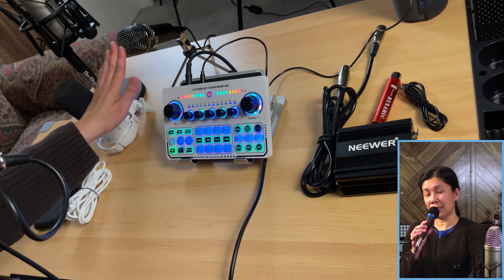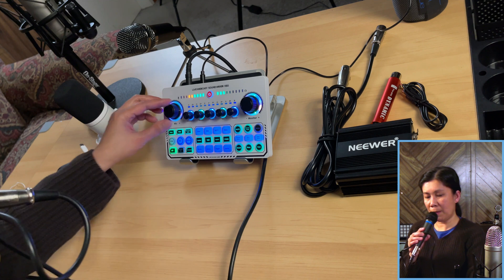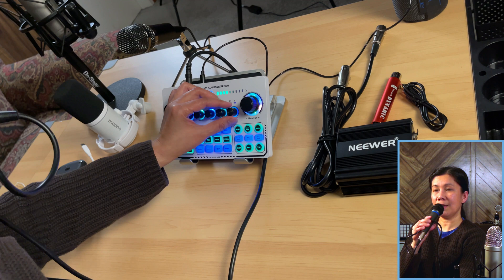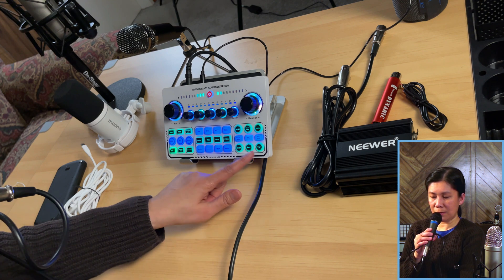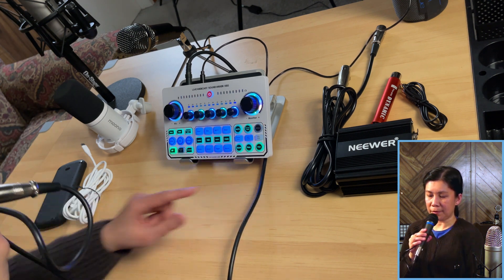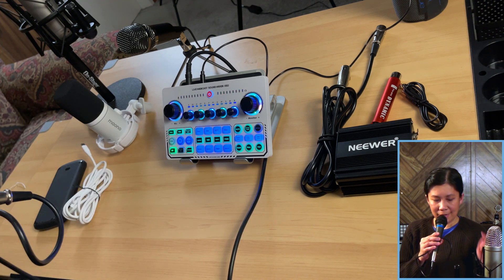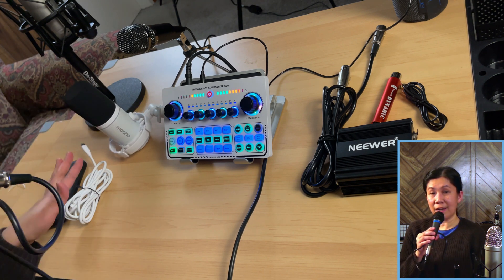I had to increase the mic volume because the BM800 condenser is louder and more powerful. With reverb and voice changer effects, the Apex 850 still works well. This is the audio using this kind of dynamic microphone. Next, let's do a test using the Mono PD200X dynamic microphone.